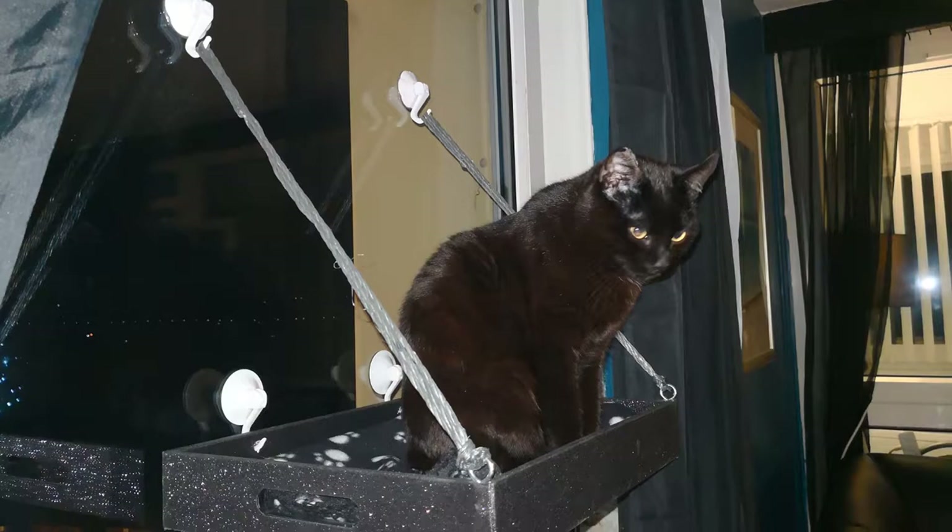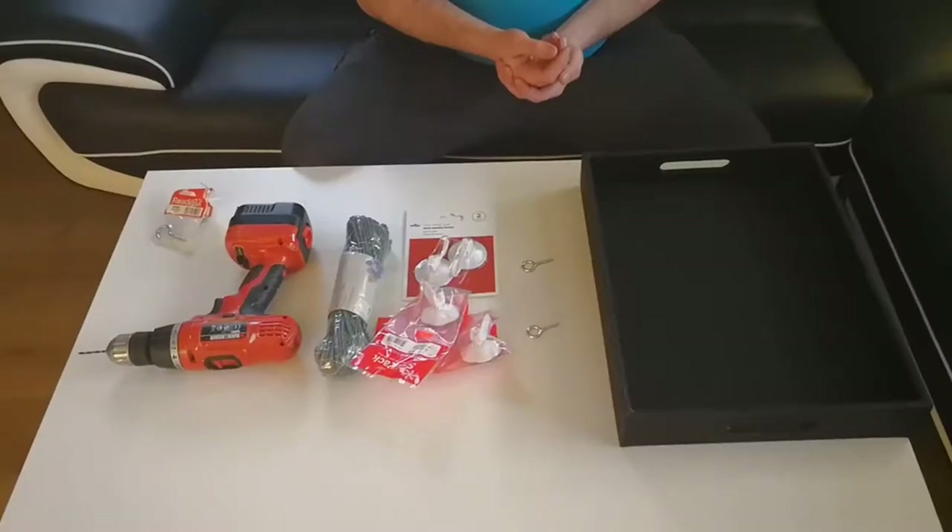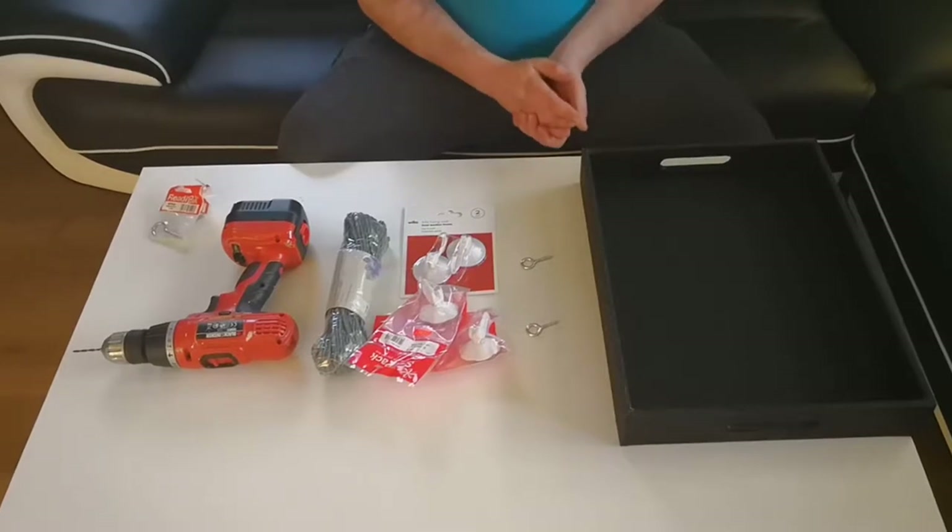Hey guys, so today I'm going to be making this cat bed that hangs on your window. I'm not entirely sure what they're called, but I have seen them around and I decided that I wanted to try and make my own.